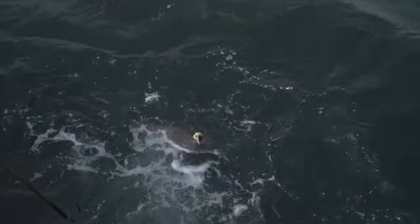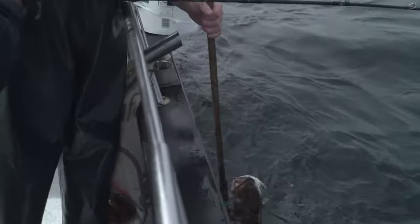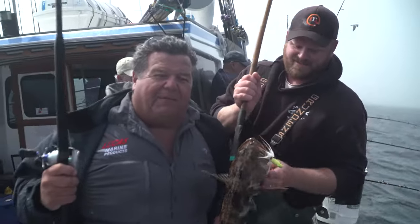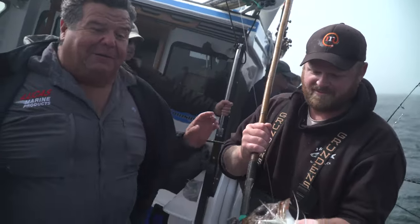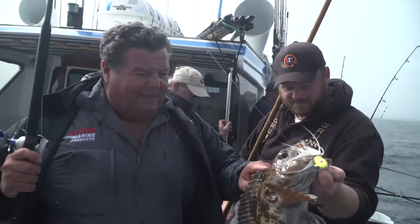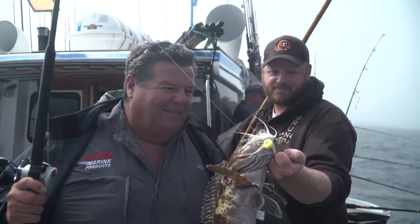What do you think, Dave? Yeah, looks solid. All right, nice. Number two. Right now the regulations in California are 22 inches minimum and you can get three, so I can get one more for today. But that's a nice fish — probably five, six pounds.